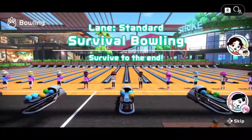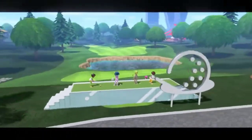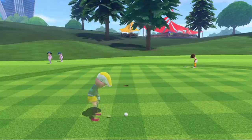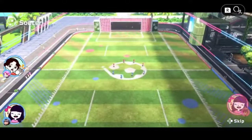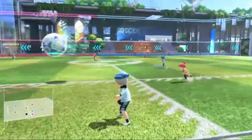In survival bowling, 16 players chosen at random will all bowl at once. In survival golf, up to eight players will swing at the same time — those with the most strokes will be eliminated. And in soccer, compete in four-on-four matches with up to eight players. Play online however you'd like.